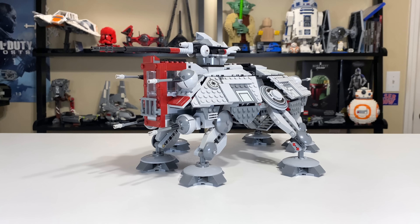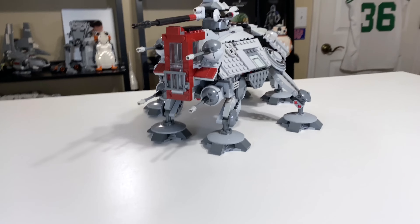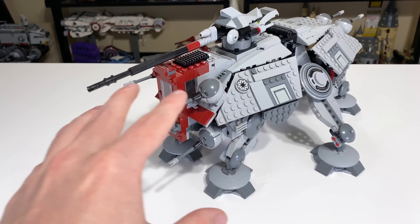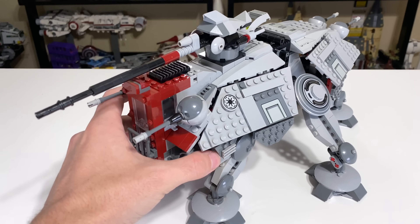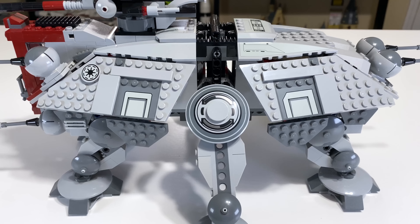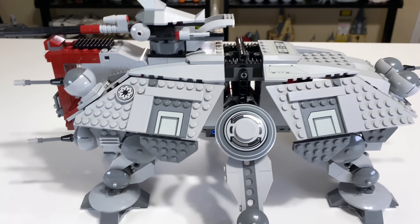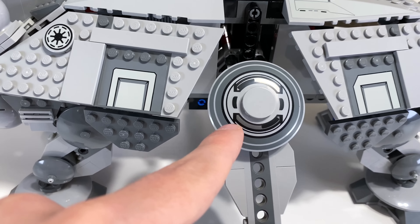Generally speaking, I think this is the best design of the three AT-TEs, although that does give up interior space. Externally, this model looks incredibly compact — it sits low to the ground, and the armor plating is incredibly well put together, very tightly packed. This is definitely the best job they've done with it of the three Clone Wars or Episode 2 style AT-TEs.